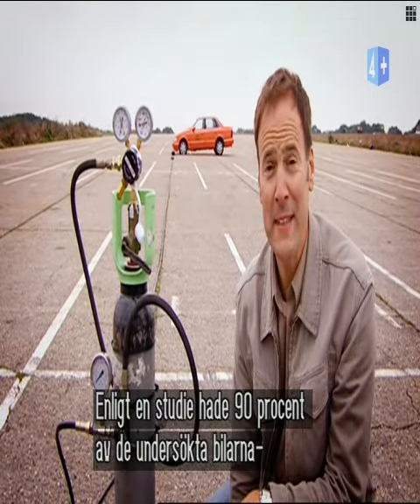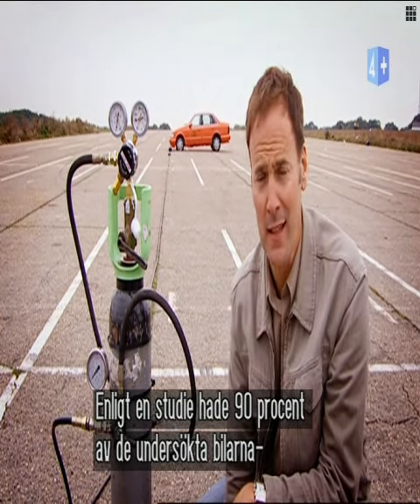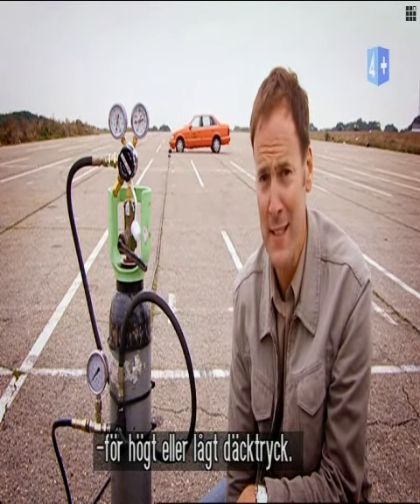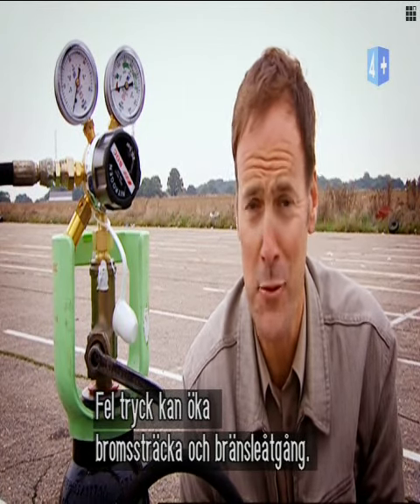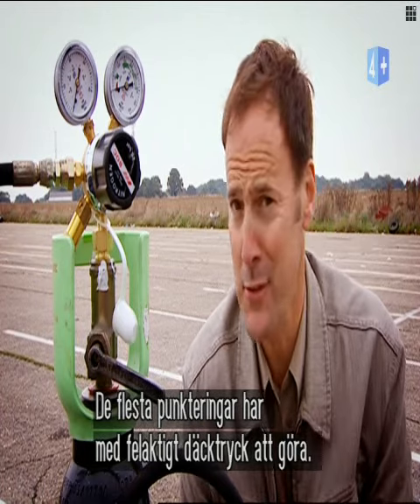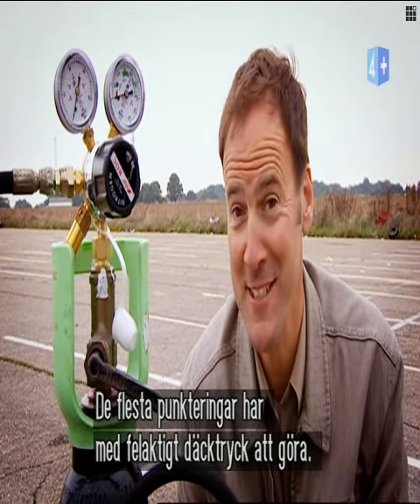A recent safety campaign by the tyre industry discovered that 90% of the cars they tested had either over or under inflated tyres. Wrongly inflated tyres can increase braking distances and fuel consumption. In fact, most blowouts can be attributed to incorrect pressure, which is what we're hoping to see today.